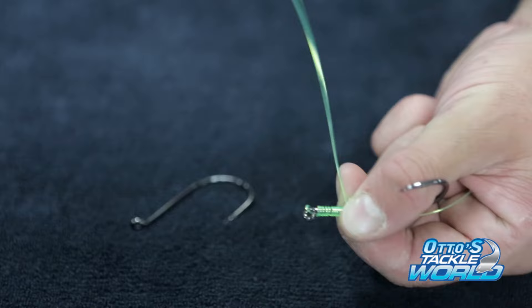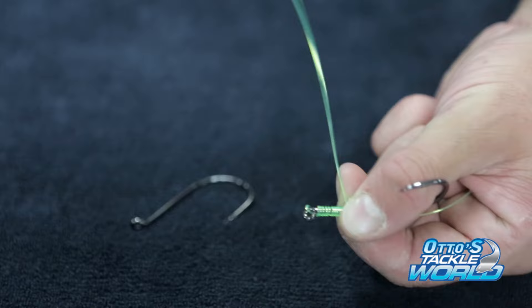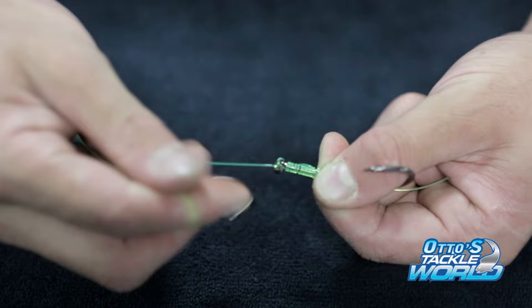Now take the top end of your leader, come back through the eye, wet that, and give it a pull — pull it tight. That's your bottom one done. Tidy up your tag a bit.